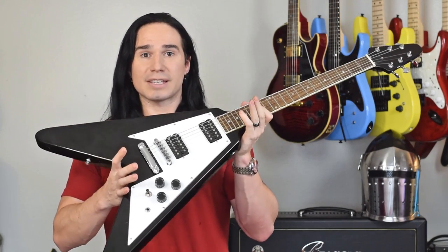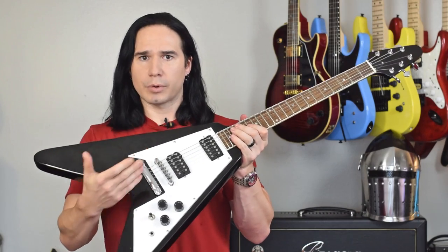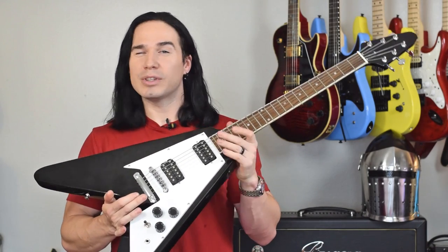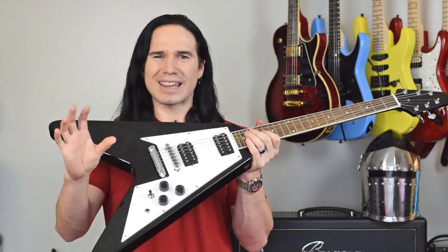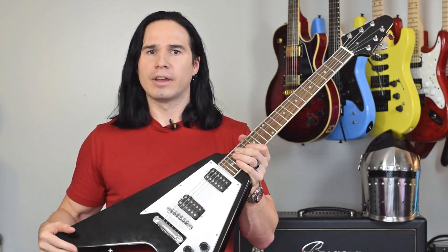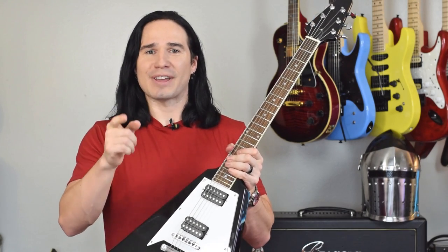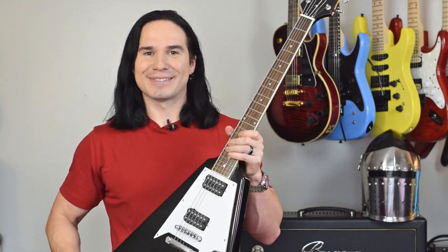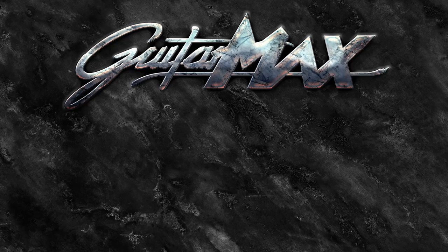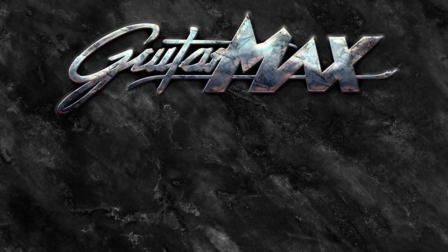Alright guys, so that's it for today. As always, I hope you enjoyed the video. I'll put links below for where you can find the guitar. I will also put links down there for my new instructional video — it's the Guitar 1988 instructional video and I've got a 50% off link down there. If you enjoyed this video, please give me a thumbs up, subscribe if you haven't already, and I'll talk to you soon. See you soon, bye.